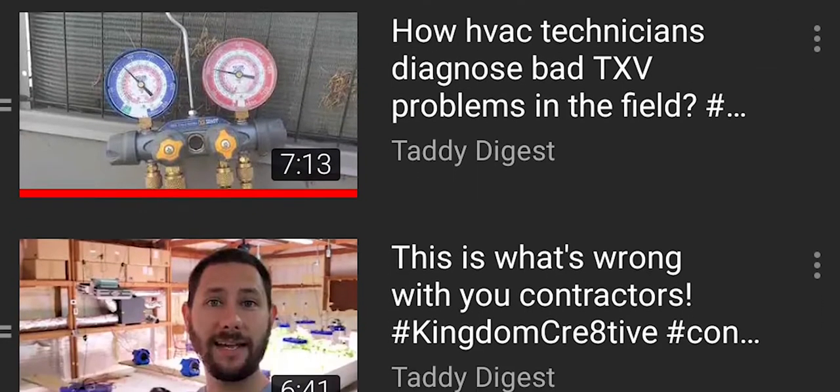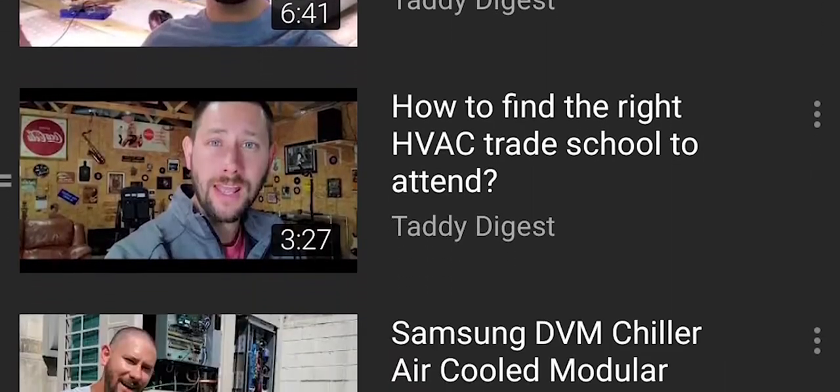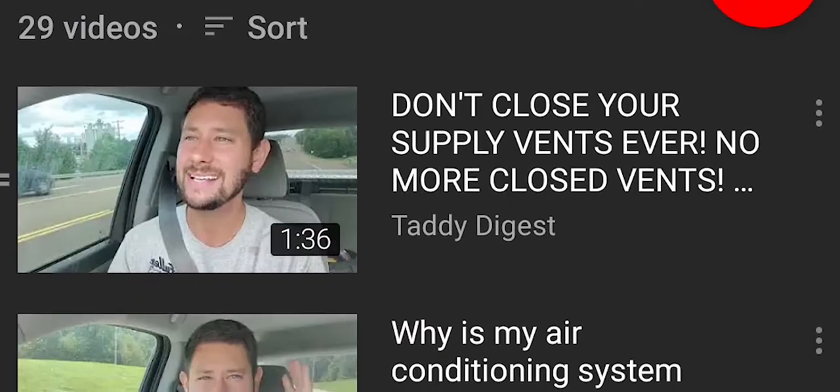If you want to learn more and you're a technician, check out my playlist Tips for Technicians. If you are a homeowner and you want to learn more about your unit at home, check out my playlist Tips for Homeowners.